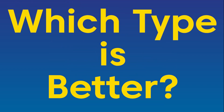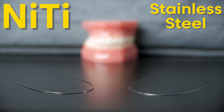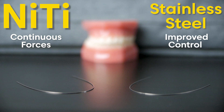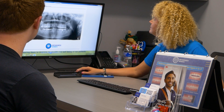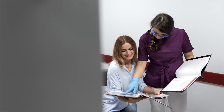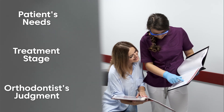Which type is better? When comparing NiTi and stainless steel wires, we can see that both offer valuable advantages that are beneficial for orthodontic treatment. NiTi wires provide gentle and continuous forces, reducing discomfort, while stainless steel wires offer improved control. By combining the strengths of these wire types, orthodontists can customize treatment plans to maximize efficiency and provide patients with a beautiful, healthy smile. It's important to note that the choice between NiTi and stainless steel wires depends on the patient's specific needs, treatment stage, and the orthodontist's professional judgment.